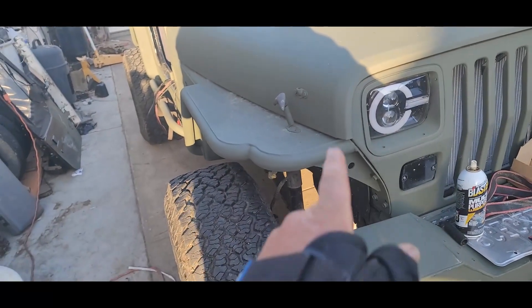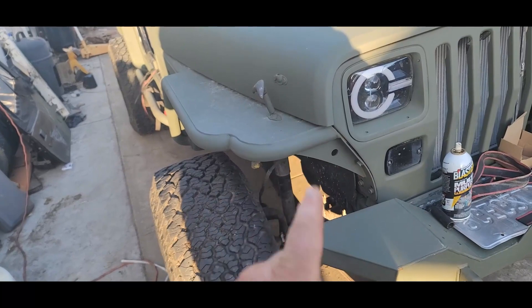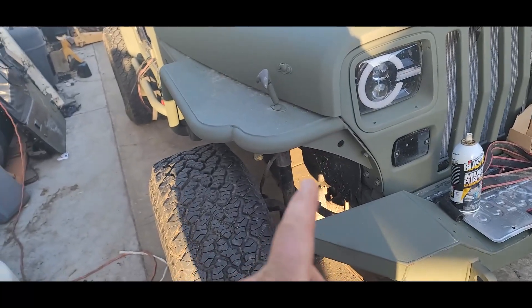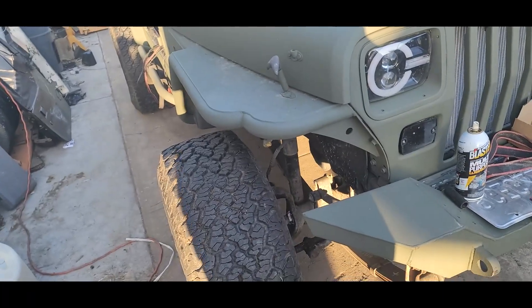Tomorrow I'm going to try to get out here and get the shocks done because I have new shocks that came in for it. I'm going to go ahead and get those swapped out — I should be able to do those with an impact in one hand and knock those out fairly easy.